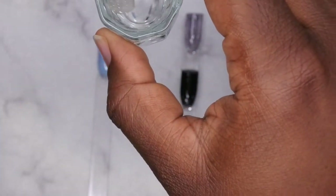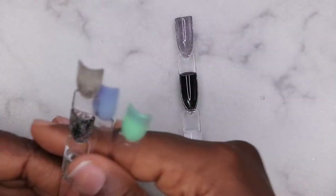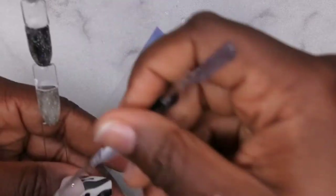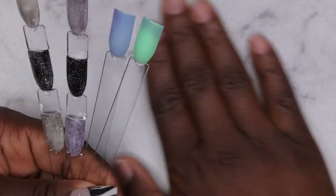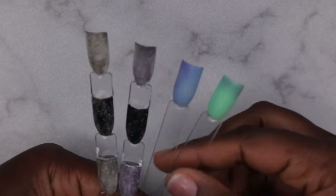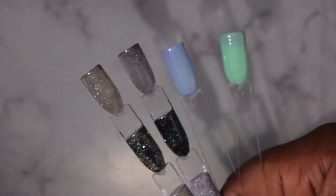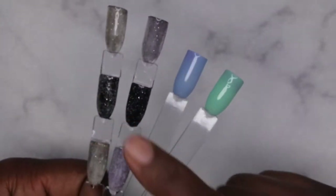These are some really fun polishes to play around with. The consistency was a little weird for me though — it was kind of hard to get them to swatch smooth. I don't know if it's because it's their thermal line, but the consistency felt different than other Born Pretty polishes. With the reflective polishes, the reflect isn't as prominent as I'm used to seeing, but they are very very pretty.